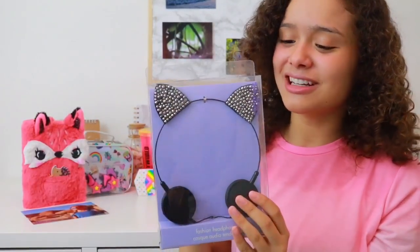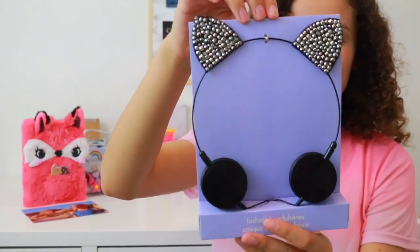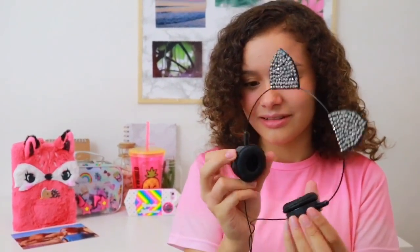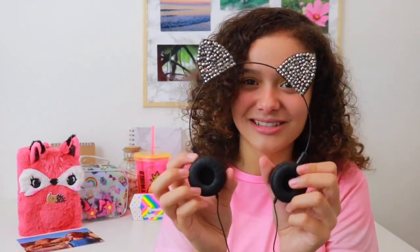Now last but not least are these super adorable kitty ear headphones — they are just glitzy and glamorous. Let's get straight into testing them out. Does anyone else love doing this with new headphones where the ends are kind of stuck together and then you just pull them apart? So satisfying! They're so tiny — perfect travel size I would say. I can't actually demonstrate the sound to you but these are awesome and they make you look super cute.